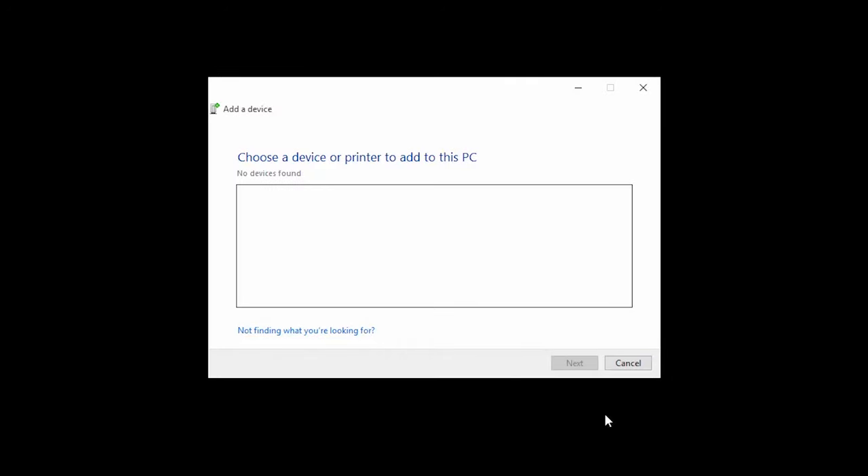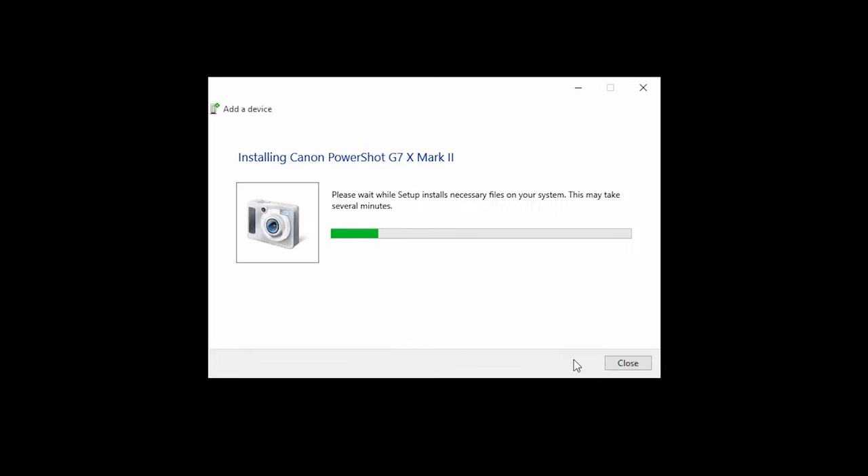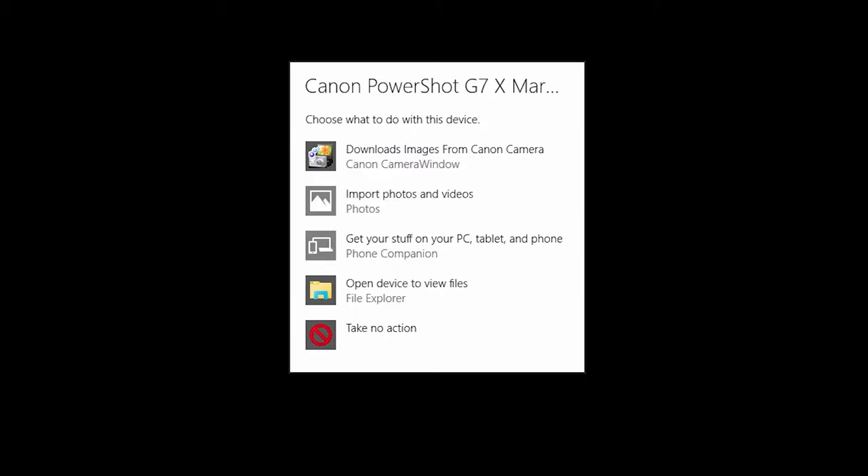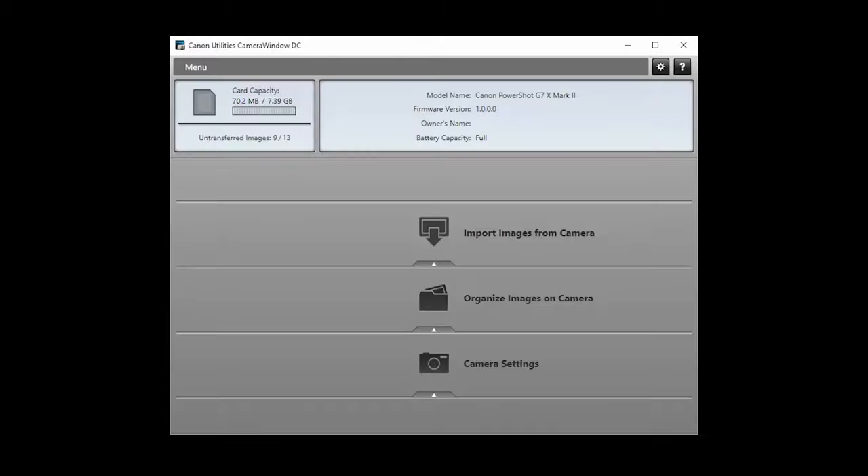Back on your computer, the camera should appear in the Add a Device window. Double-click the camera name to begin the driver installation. When the following screen appears, click Tap to choose what happens with this device, and select Download Images from Canon Camera. The Canon Camera window app will open automatically.